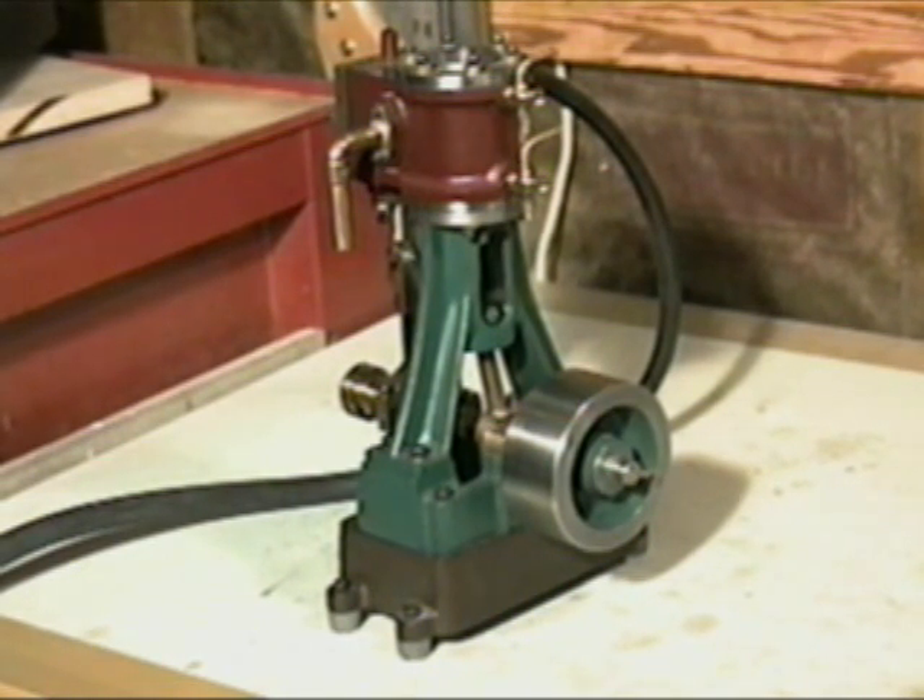This is the ST number 4 engine. It has a bore of one and a half inches and a stroke of one and one quarter inches. It was machined from iron and bronze castings. I've hooked it up to my air compressor and we can watch it run in a little while.